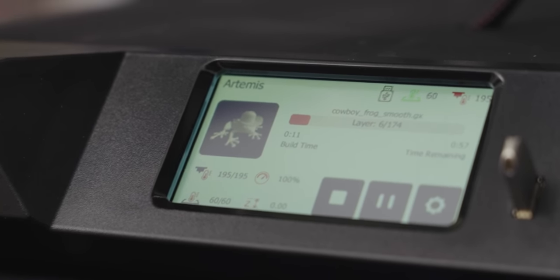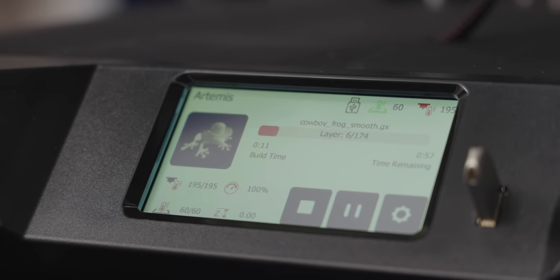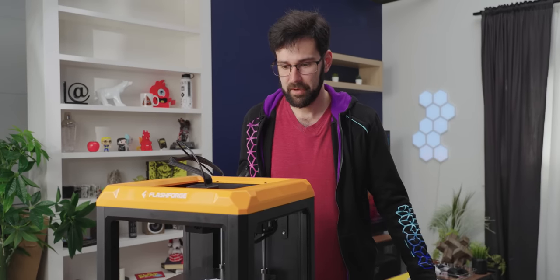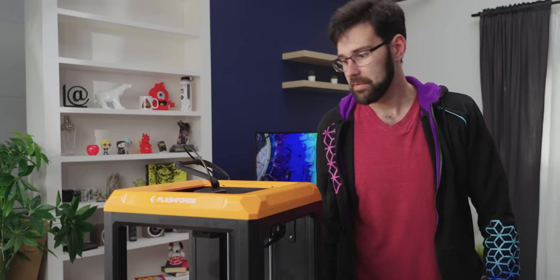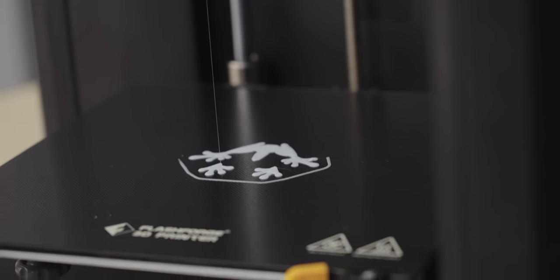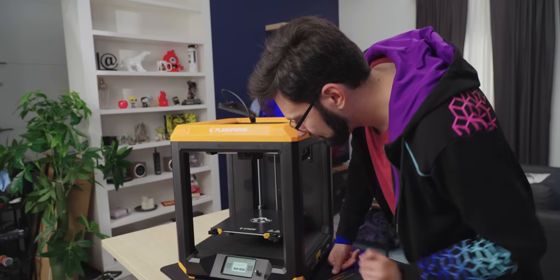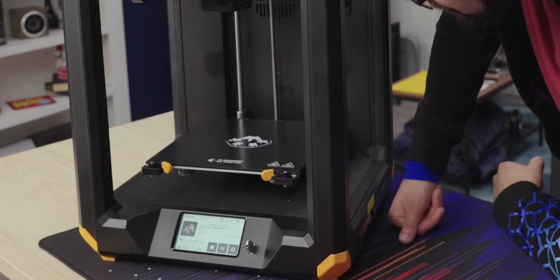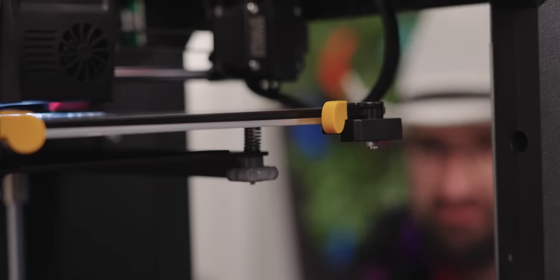One of the features I want to try is the power loss recovery feature — where someone comes and trips over the cord. The power's come back on. Let's see what happens — will it recover? It's prompting: 'Resume the uncompleted print job.' Yes please. Would you look at that — not many printers have resumed from a failure state. It just continued and finished that bit of infill. This is great.